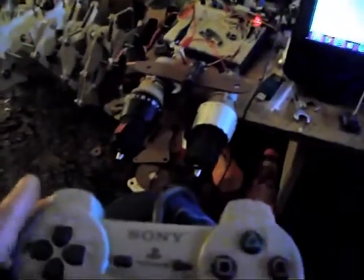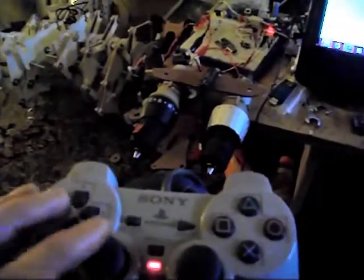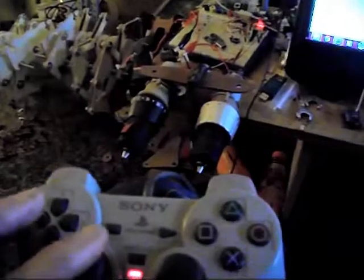I'll probably not use these motors now anyway, but it's all interesting and this might be used for something else. We just don't know at the moment.